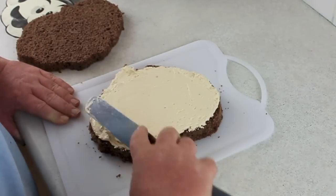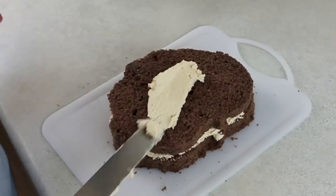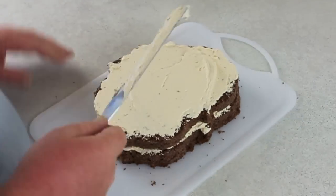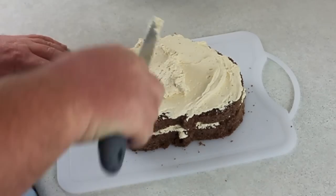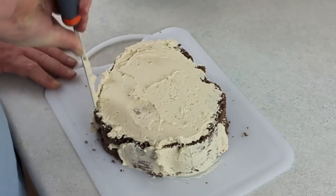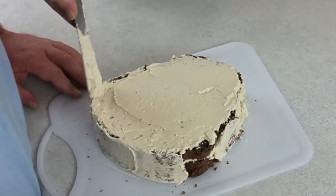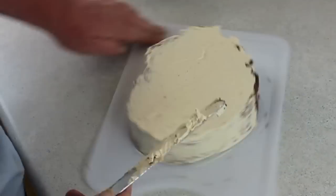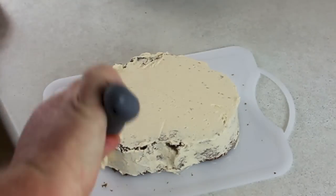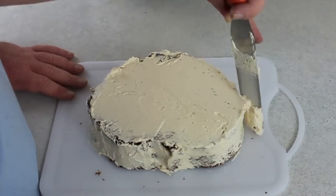Fill it with a buttercream. I've added a jam to this — which is also called jelly — it just gives the buttercream a strawberry flavour and it's really yummy, so I suggest you try it. Go through and give it a dirty ice, make sure it's coated. You don't have to be too careful with it because this is just to help stick the fondant to the cake. Once that's done, pop it in the fridge and let it set.